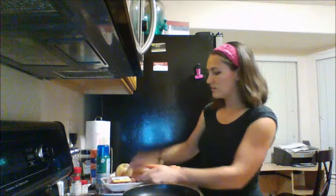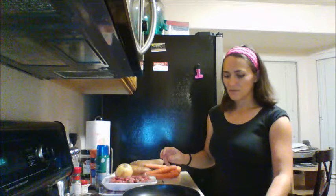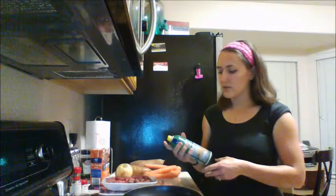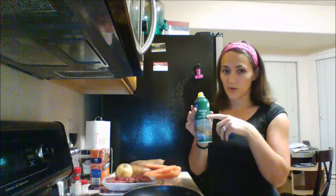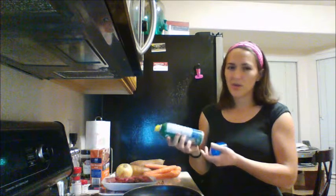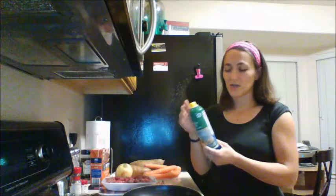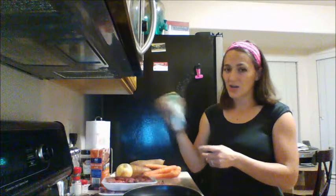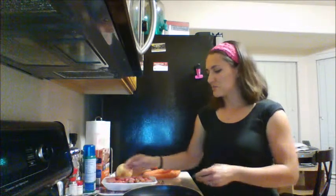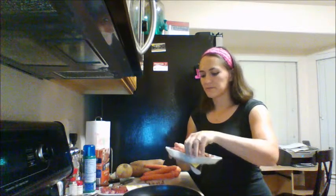First things first, heat your oil. Use two tablespoons of olive oil, or you can use a can of olive oil spray — make sure you check the ingredients on the back that it's just olive oil. Sometimes they have one or two other ingredients to keep it from foaming, but try to get ones that are just olive oil.